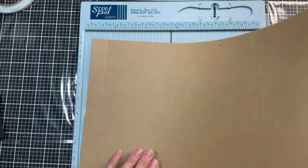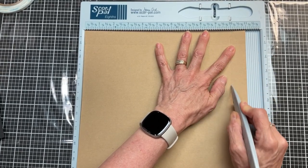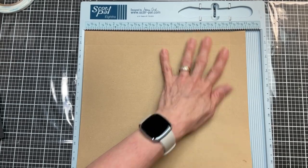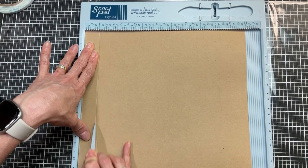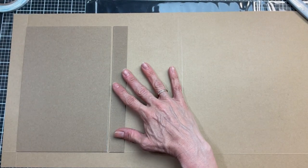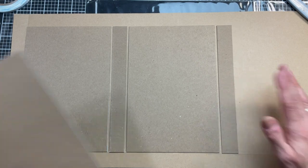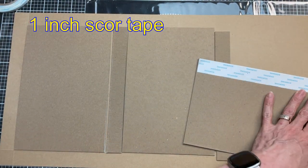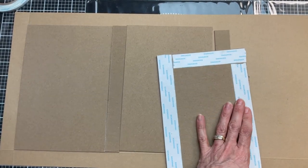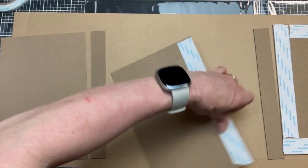I'm going to use a scoreboard for this, but if you don't have one you could use a ruler and a pencil. I'm going to score one inch on a short side and then also on a long side of my large piece of paper - this is what we're going to wrap our chipboard folio with. Because my sheet is extra long I just flipped it around to score the one inch on the other side. This gives you a nice guideline in the corner where you'll start laying down your chipboard, helping you line everything up nicely. We'll have little gussets in between the pieces.